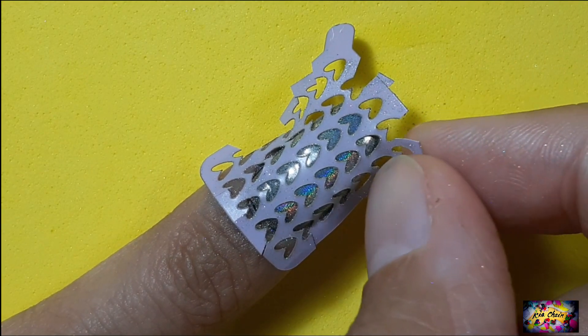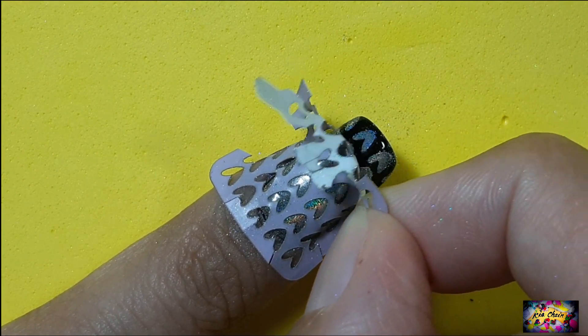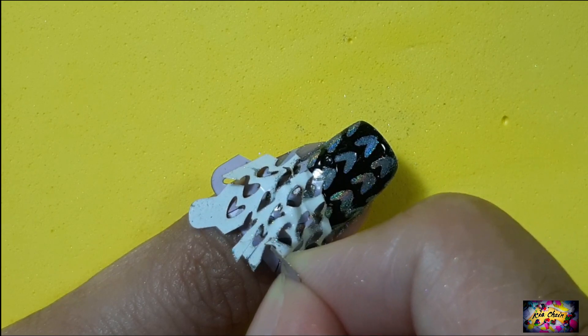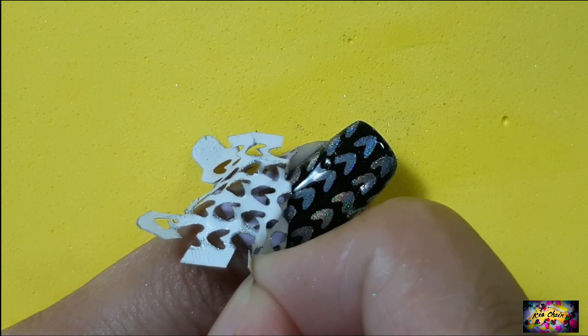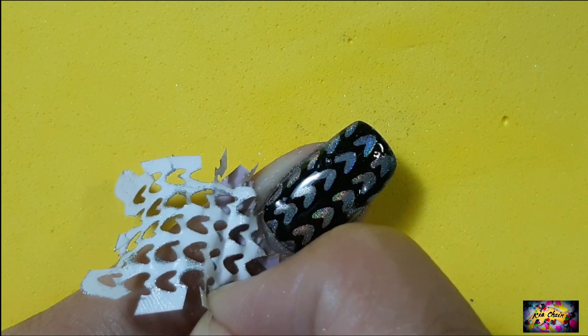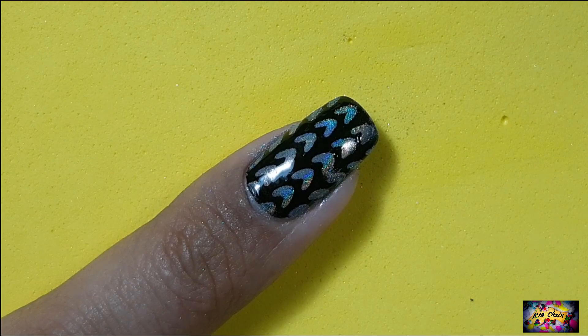Once the powder is buffed, it's time for the final reveal which is peeling off the vinyl. Be very careful while peeling it off because you don't want to mess up the powder and make it go everywhere on the nail. And voila, there you go — a perfect result.